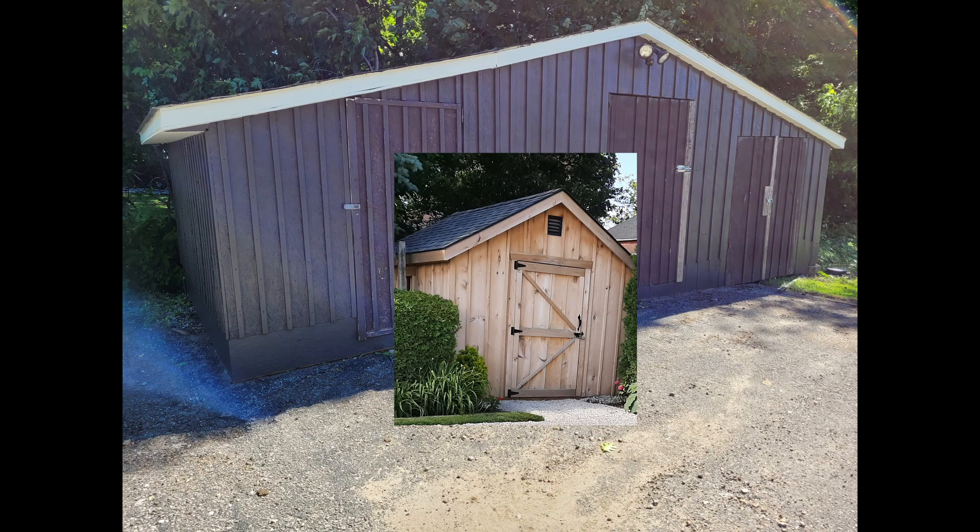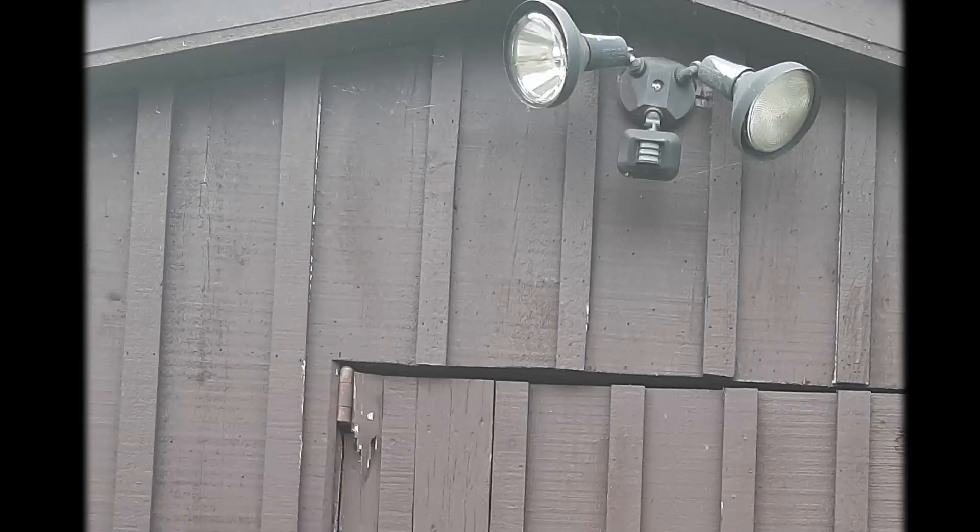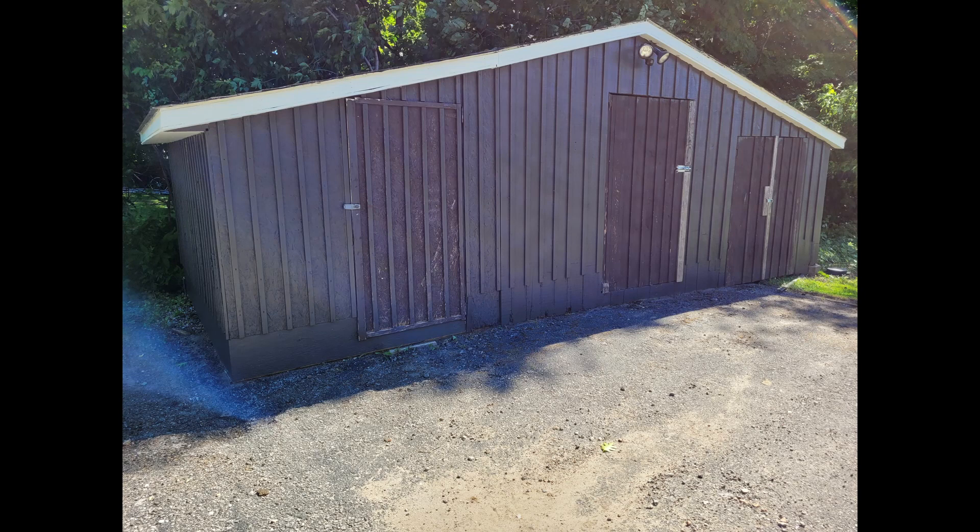The middle door had some damage at the top because the screws in the top hinge had started to come loose and it actually broke the wood. And the double doors on the far shed were also very difficult to open. So I wanted to get those fixed before I painted the doors.